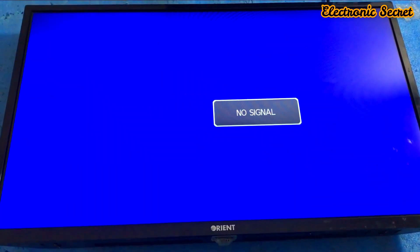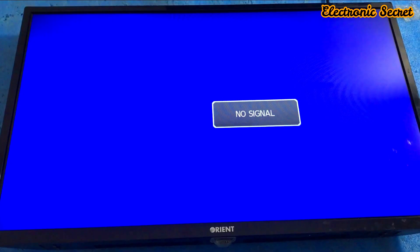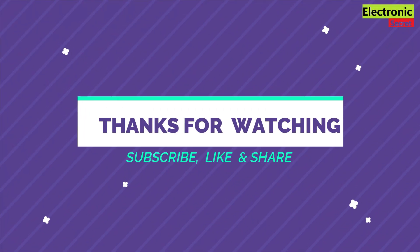Our display has come back. You have seen that we have fixed the white display and vertical bar problems. Subscribe to our channel for more interesting videos. Thanks for watching, goodbye!